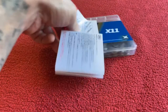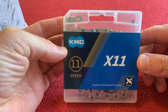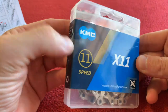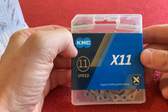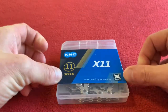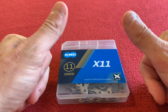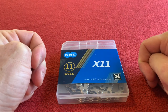So I thought I'd try these out — the X11 KMC. Super cheap, and we will see how that works. Thanks for watching. I'll see you next time on Kyra's House. Don't forget to like and subscribe — that's very helpful. Also leave any comments you want in the box below.